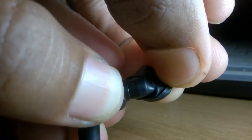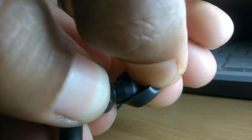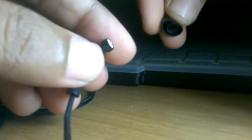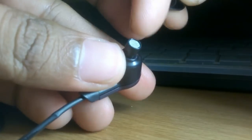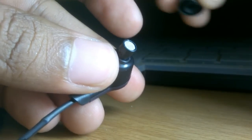Just pull it towards the outside, and now you have pulled it out from the driver unit. This is the old one.